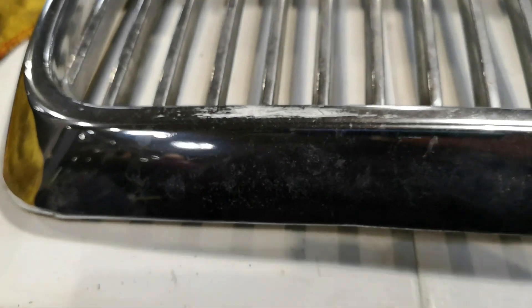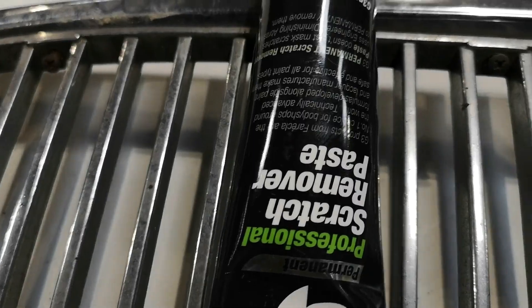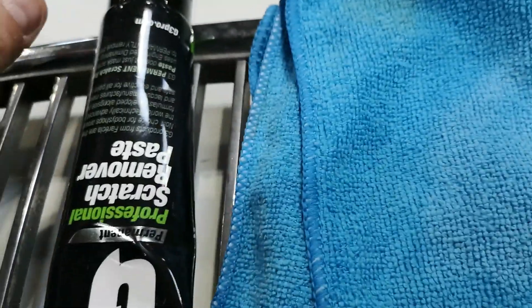In this video we're looking at replacing the front grille. I've got a replacement front grille here which, from what I understand, is in better condition than the one that's on the car at the moment.